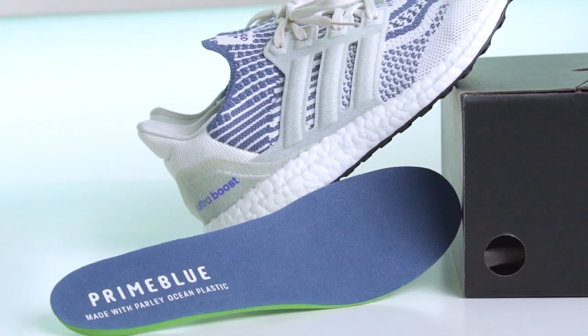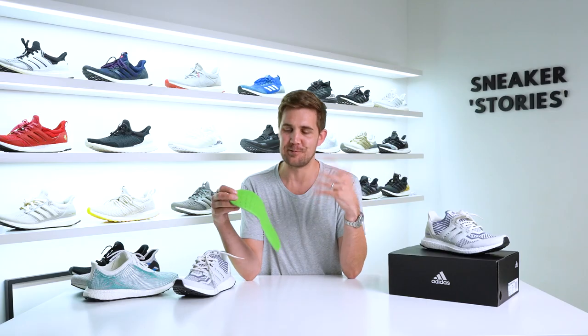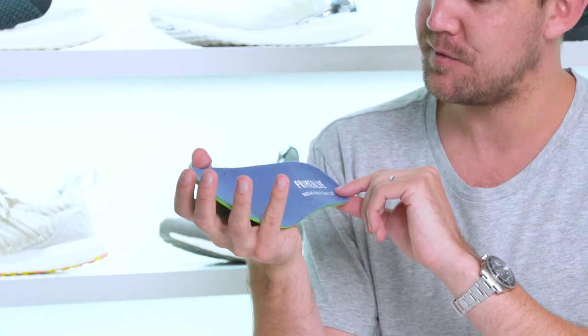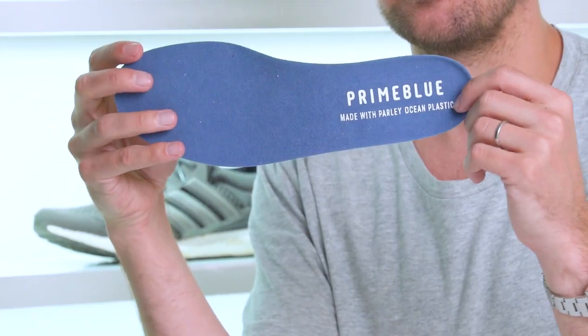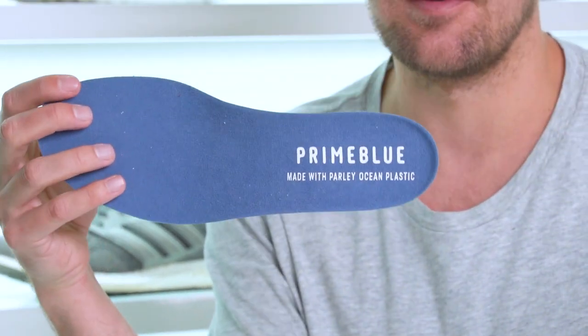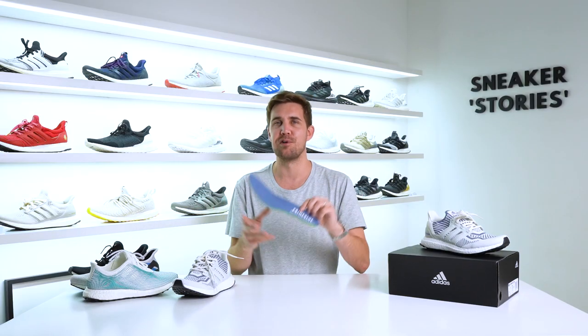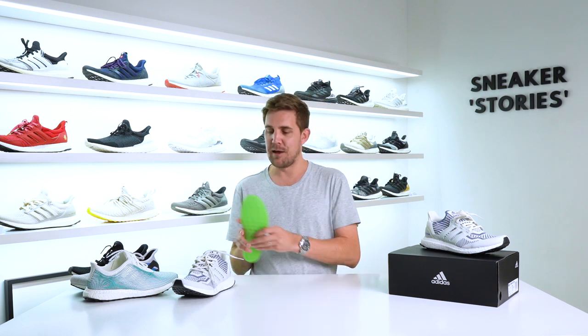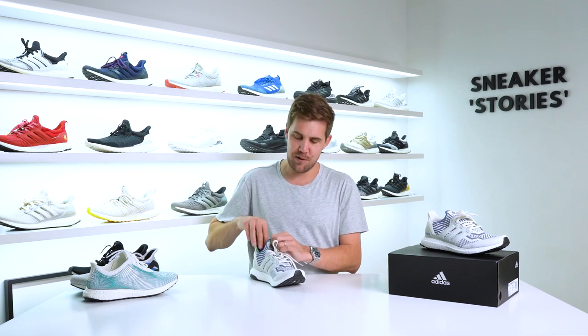From an insole perspective, you can get these out — this is an insane insole. It is like a standard Ultraboost insole, but I've never seen one in green before. The top is done in a kind of toweling fabric with the Primeblue made with Pali ocean plastic imprint just in the heel, and that's on both insoles. If you go for the Pali version, it has an incredible insole as well with a reef and ocean graphic and Pali logo on it. So either way, with any of these colorways of the Ultraboost 6.0, in my opinion all of them are absolutely amazing.